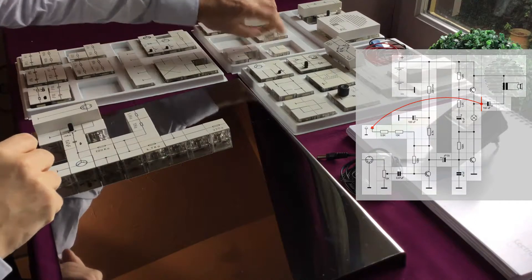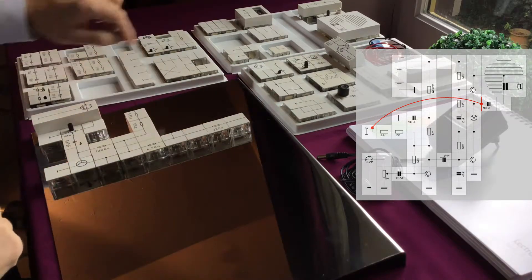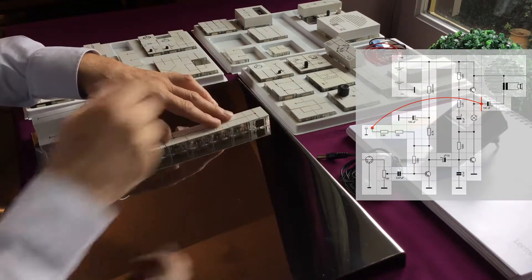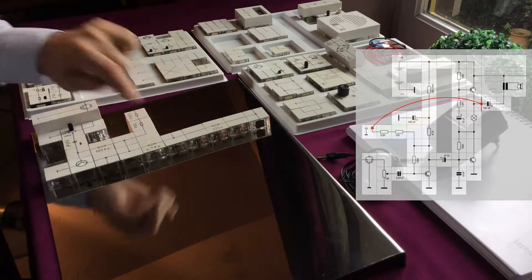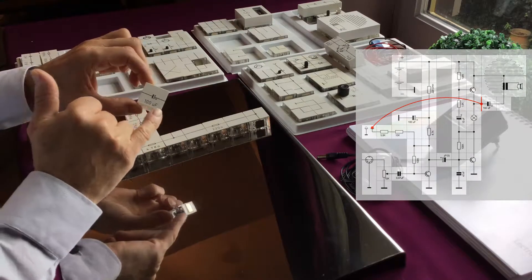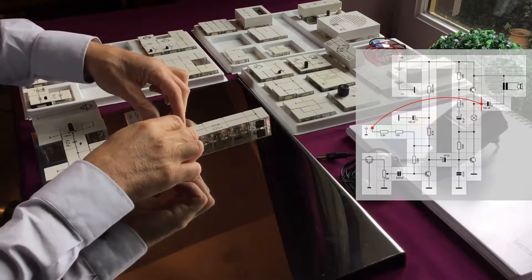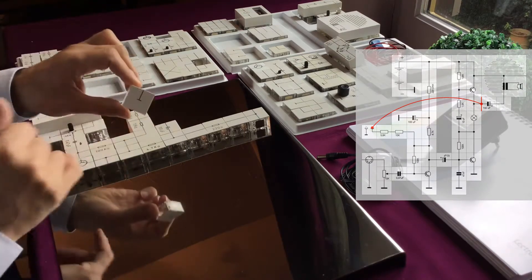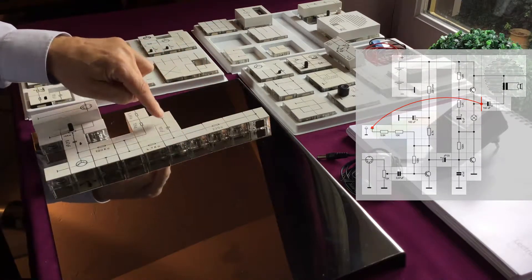Let's continue with the wiring. We are going to use a T-block. When power is applied, the resistor acts as a filter for our amplifier circuit. To smoothen it, we need a capacitor — we use the 100uF capacitor. Pay attention to mount it correctly with the plus and minus. We need to ground the minus of our capacitor using a ground block. The resistor acts as a ripple filter and the capacitor stores the energy.